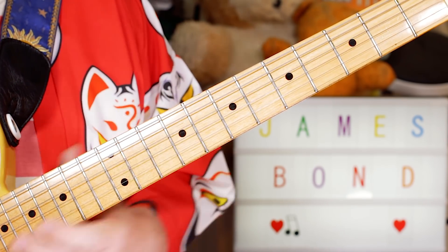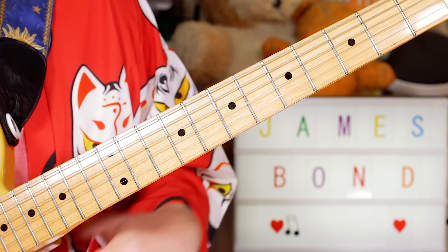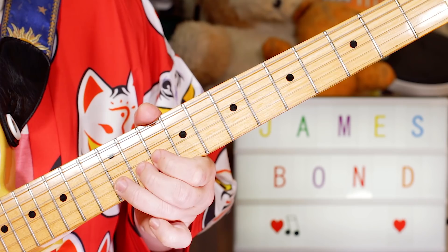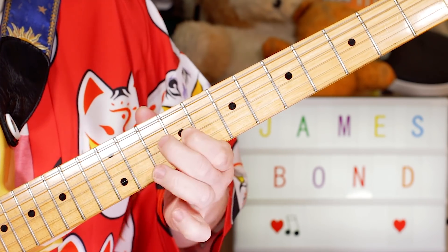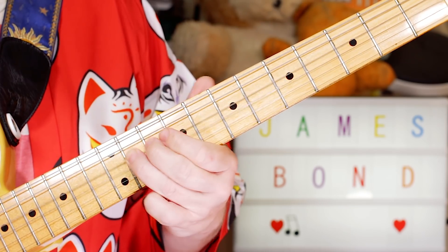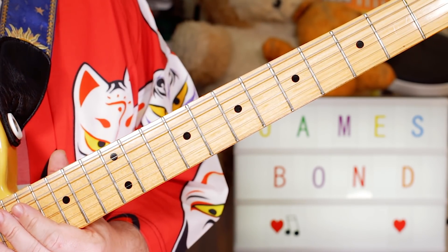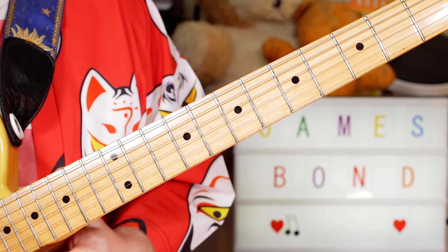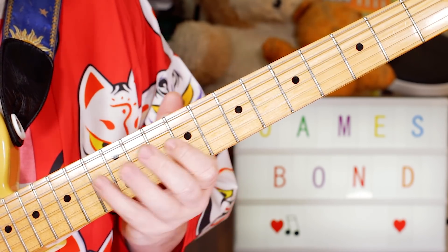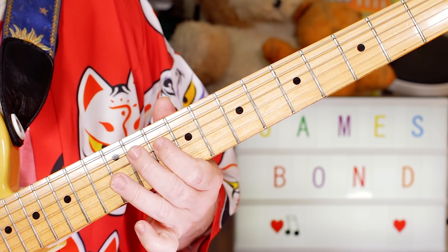B, E, C sharp — I'll play that slowly. Then I threw in a little extra brass bit — a little chromatic one going down: B, E, D sharp, D, C sharp, C.